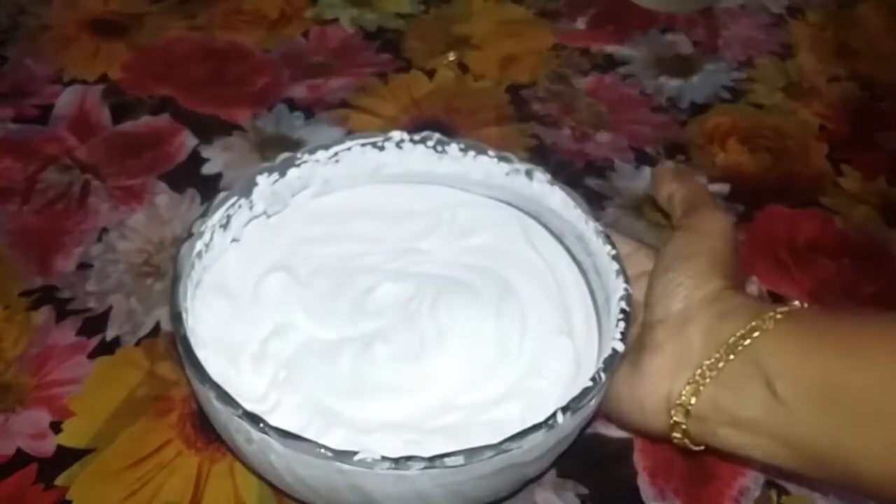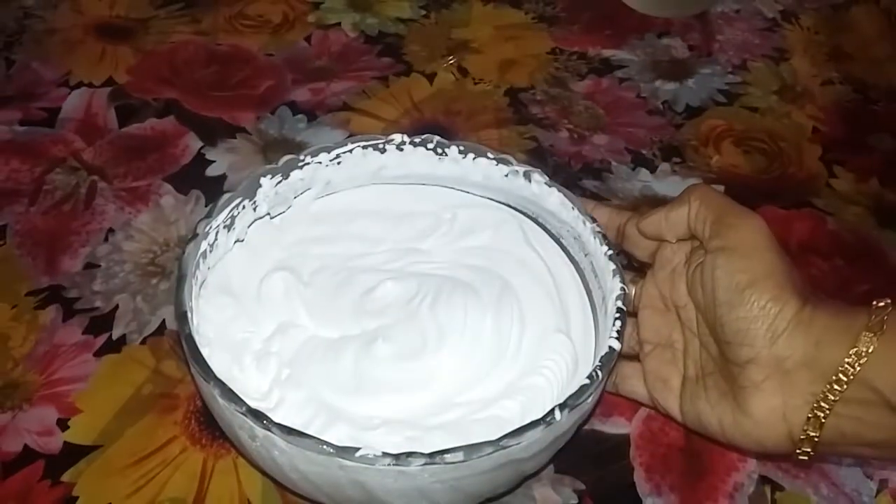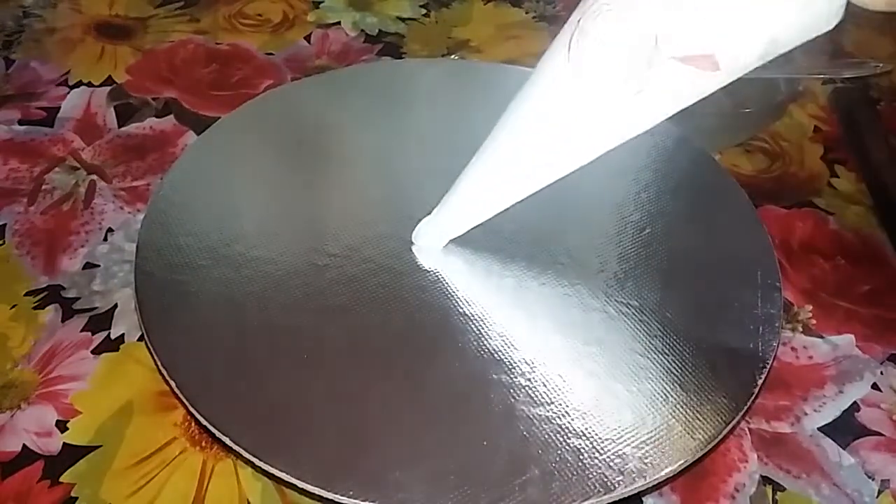I will put the whipping cream ready. I will place it on the cake board, then add the cream.